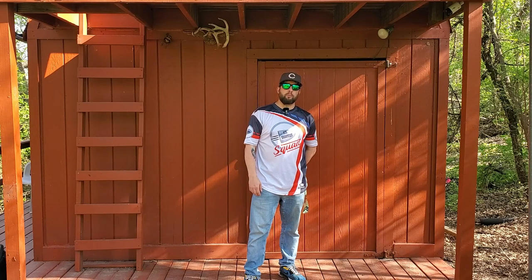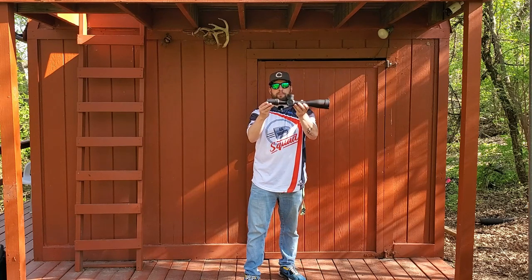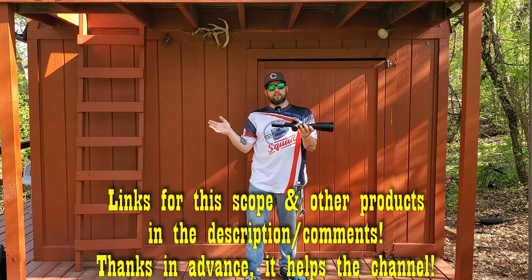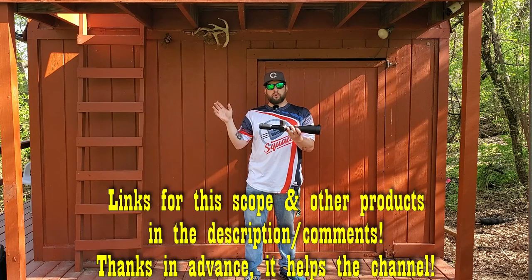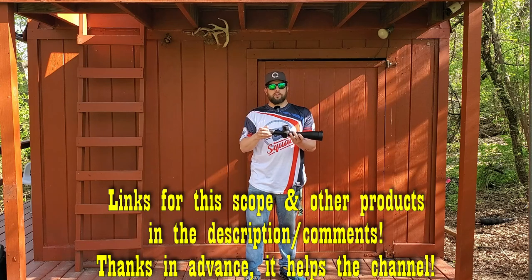Welcome back to the channel. Today we're taking a look at the Discovery Optics ED PRS 5 to 25 by 56 first focal plane scope — a PRS scope, note the large turrets on it. Full disclosure: Discovery Optics contacted me, sent this over, and asked me to do a review with some comparisons against other scopes. My favorite brand is Element Optics.